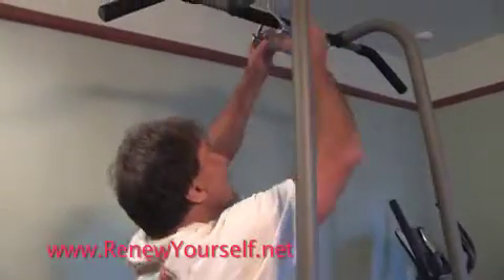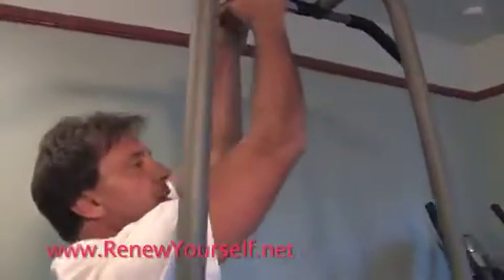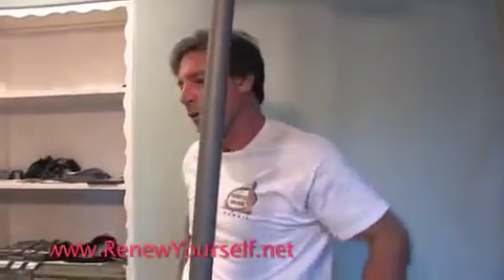Now we're going to go over to the chin-ups. I like to use this little Y bar in the chin-up bar. That's going to get your lats and your biceps — back and upper arms. Then you can go back to dips, and then you can go back to curls, so you're alternating muscle groups.